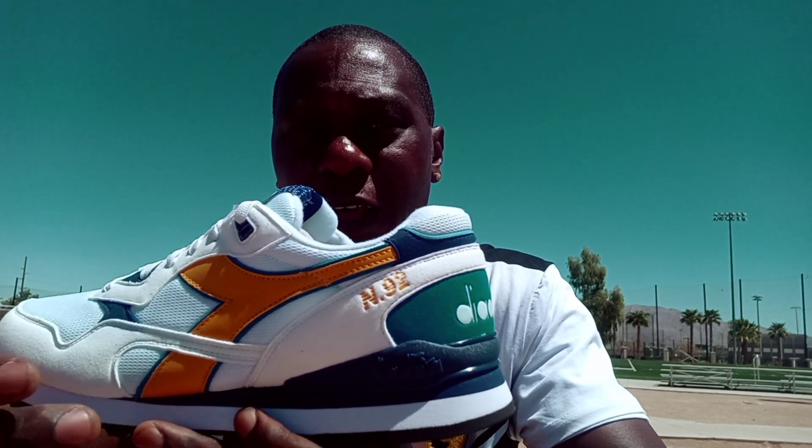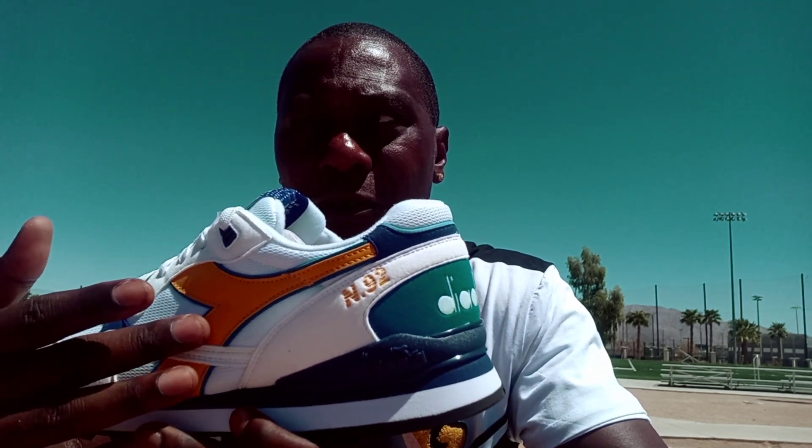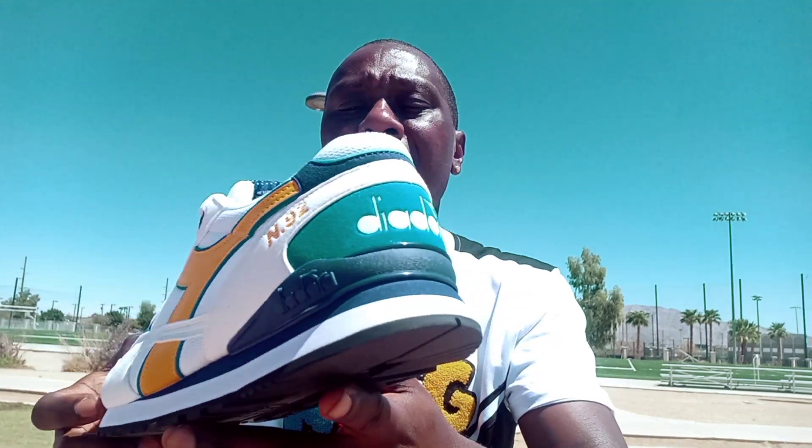You got the white laces right here. You got the Diadora logo right here in white going across, and the background is blue with the N92 right there. Right here is the Diadora logo with the stripe — it's yellow in leather material on both sides of the shoe. Then you got the N92 going across on the side of the shoe in yellow. And then you got the Diadora logo going across on the back of the heel of the shoe in white.